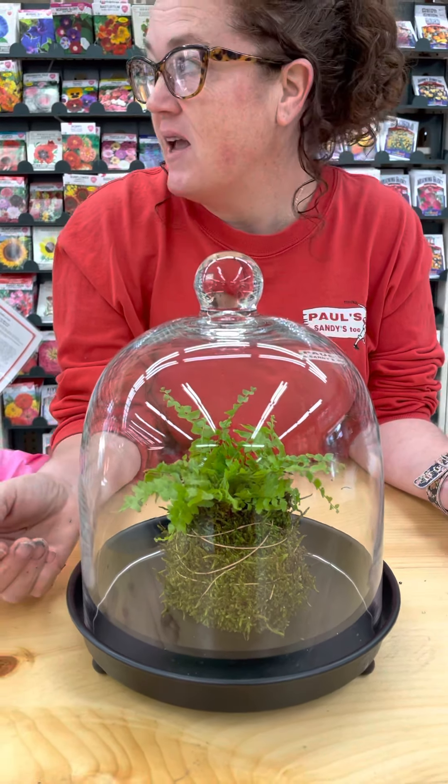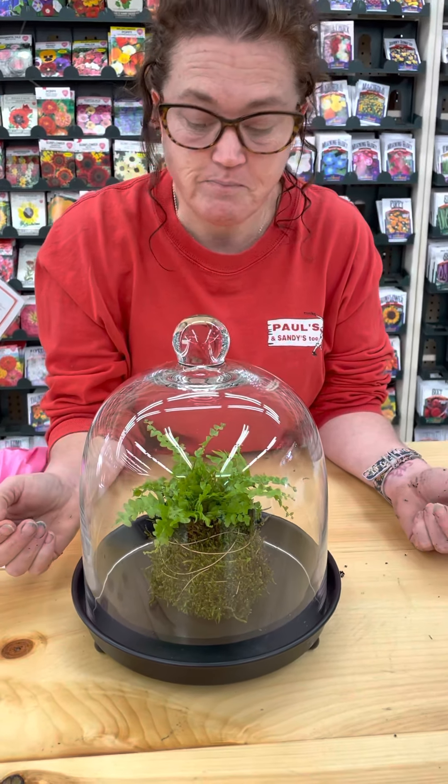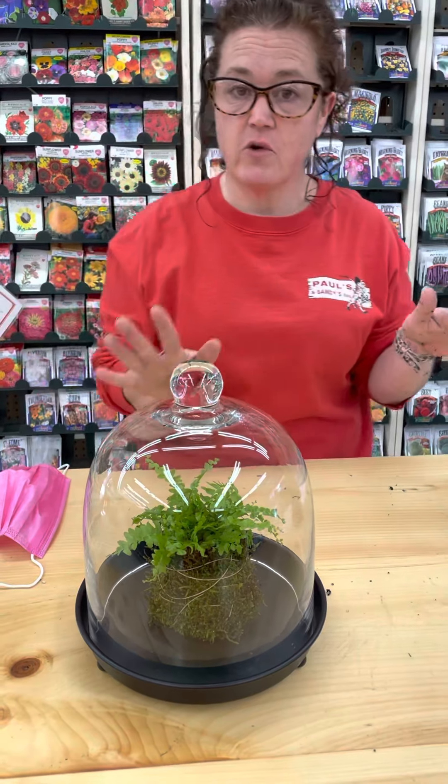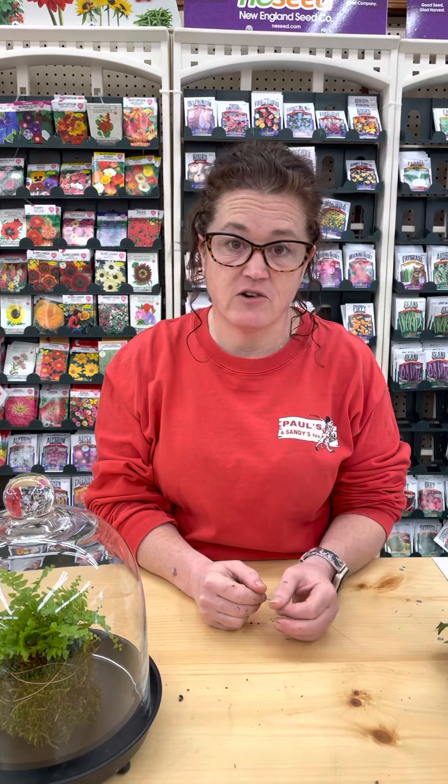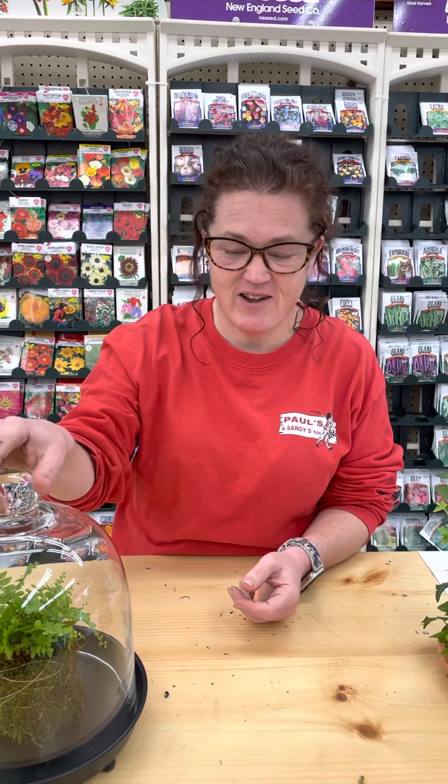We're going to have everything here for you to put together your own kokedama. If you have any questions, ask Dina or any of the staff and we can walk you through it. It's a fun project for kids — get your hands dirty! It's winter and it's going to be a long time before we're outside. Stop in and see us — have a great day!